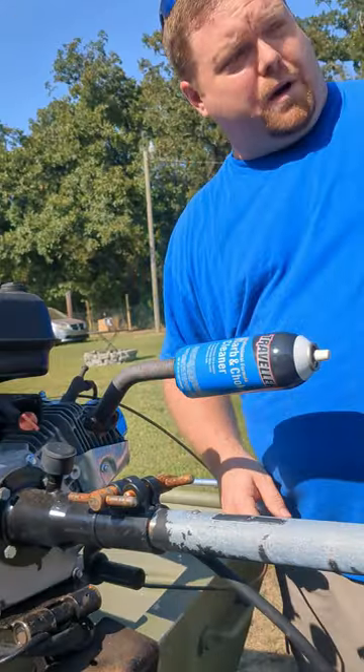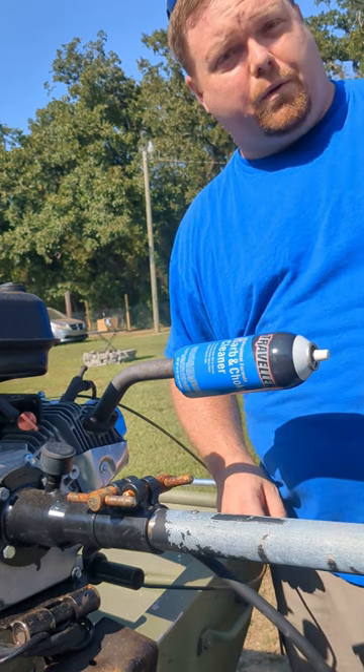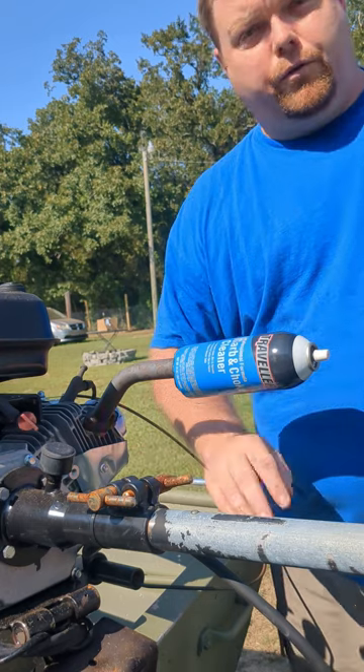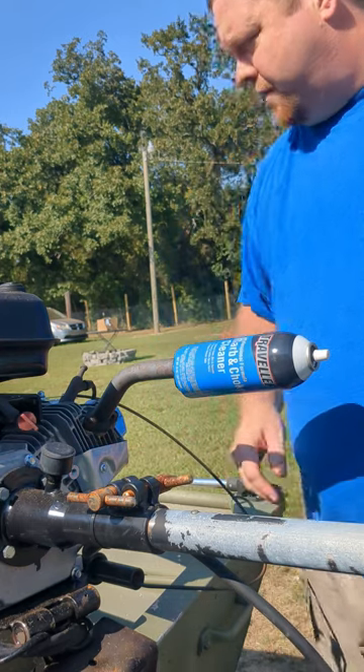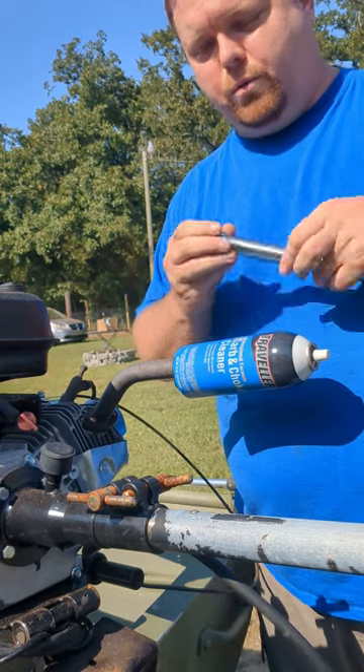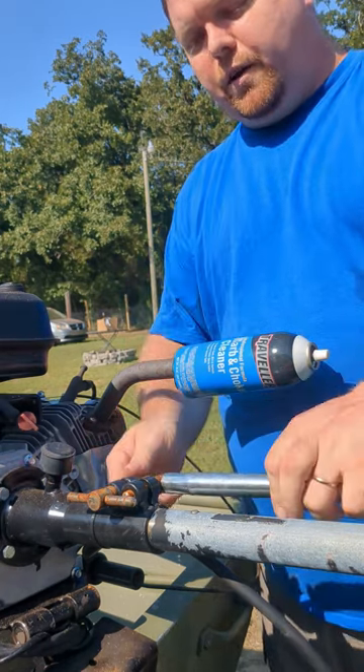We got the prop off. We got the prop nut back on that end to keep those threads safe — so we don't lose the prop nut or washer. We're going to loosen up the T-bolts and take the long shaft out. We're going back to the kit supply tool to use the leverage on the T-nuts.